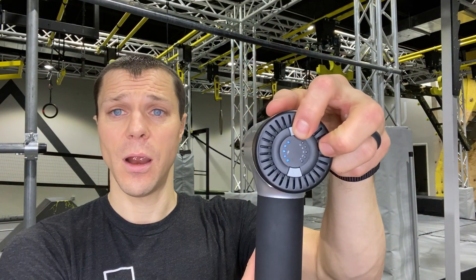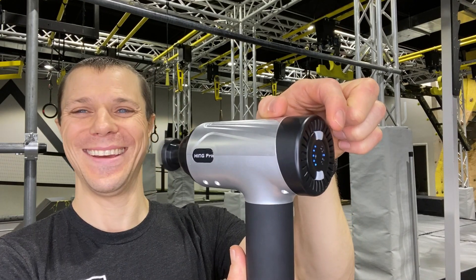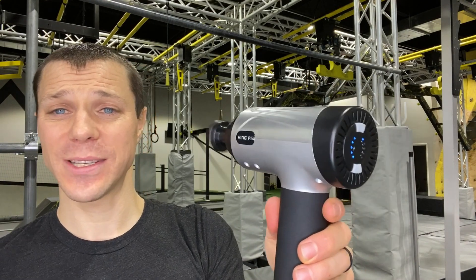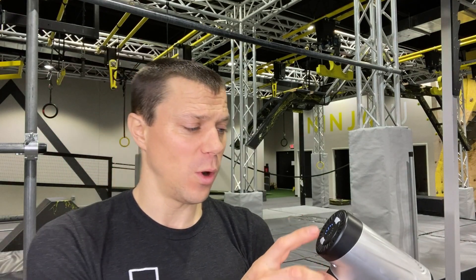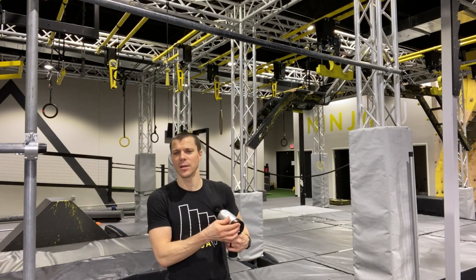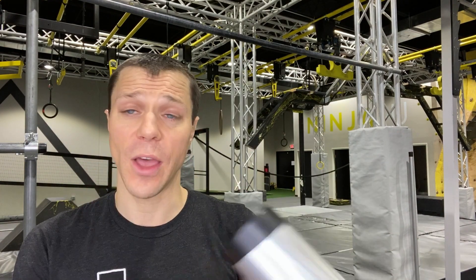So you can see what level I'm on here — level one, two, three, four, five. That's about six inches away, so if it seems loud, just keep in mind the microphone's picking that up. But if I go level one and come back here in a normal gym setting, totally acceptable. One of the quietest ones I've heard. That's got to be a key feature for me if I'm going to recommend a massage gun — it's got to be quiet because I like to use it watching TV, watching YouTube, or in a gym setting, and I can't sound like a jackhammer.